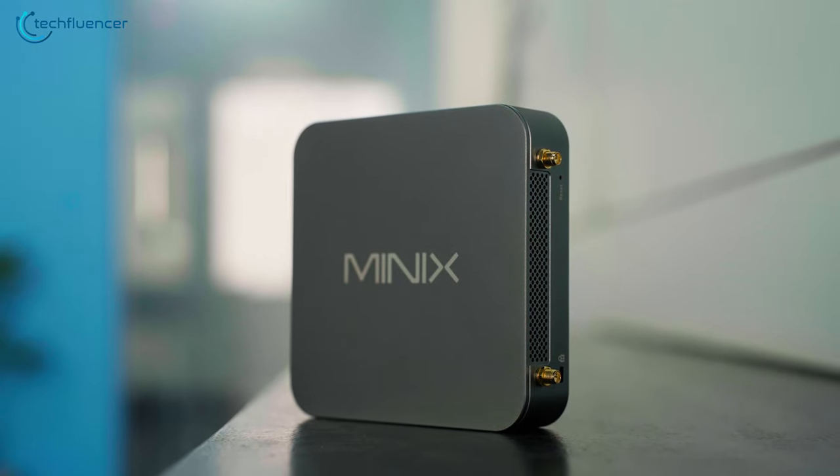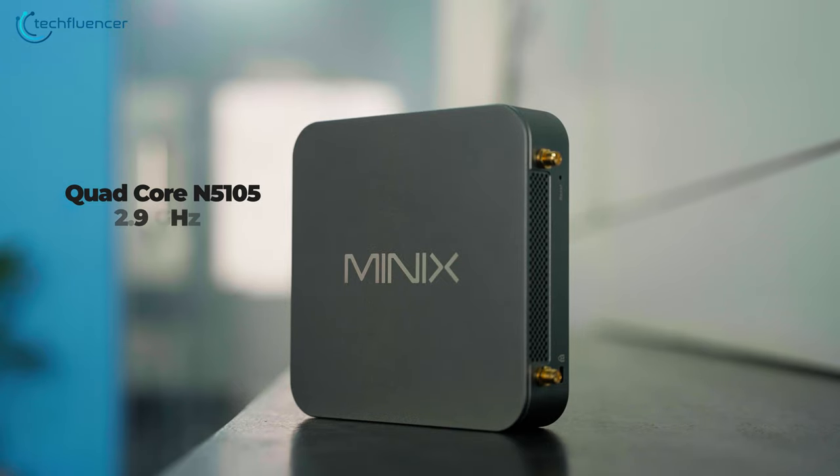Underneath the hood, this compact powerhouse is equipped with an Intel Quad-Core N5-105 processor along with integrated UHD graphics, with a boosted frequency of up to 2.90GHz. The NEO also comes with 8GB of DDR4 RAM and 512GB of SSD storage, which can be upgraded later if it's not enough.